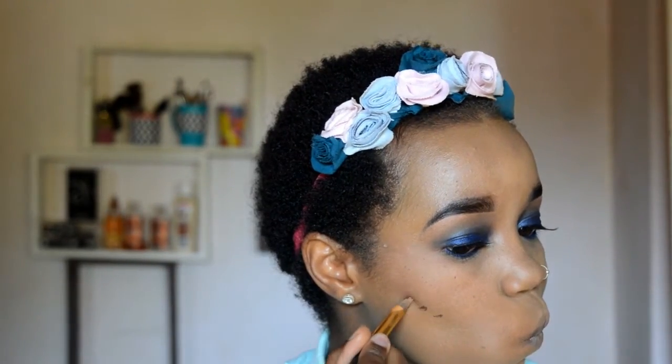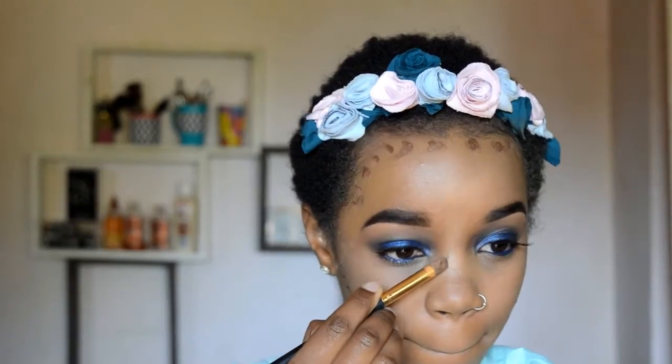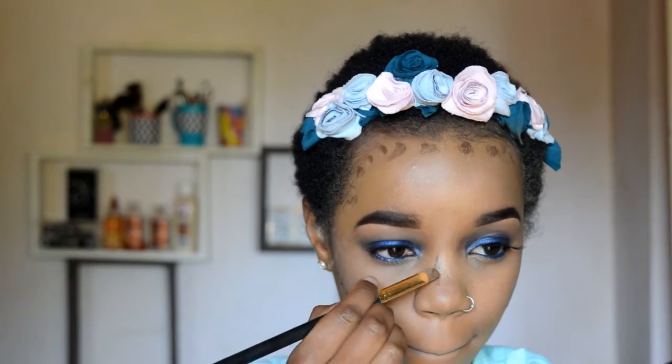And when it's all done, we can move on to contouring. I'm taking a foundation that's one or two shades darker than my skin tone and putting this under my cheekbones, at the top of my forehead, contouring my nose as well, and finally my jawline. Beauty blender time!